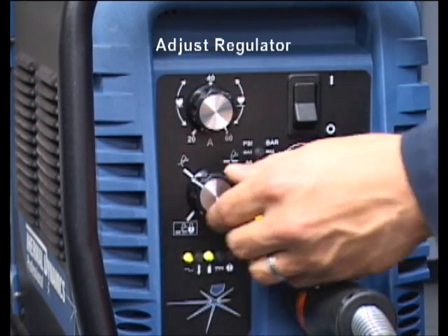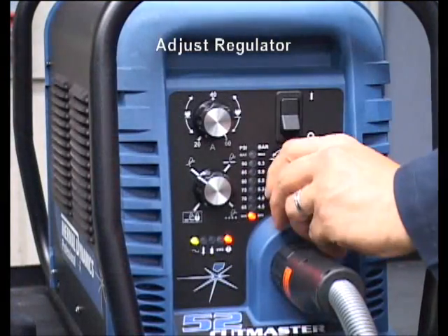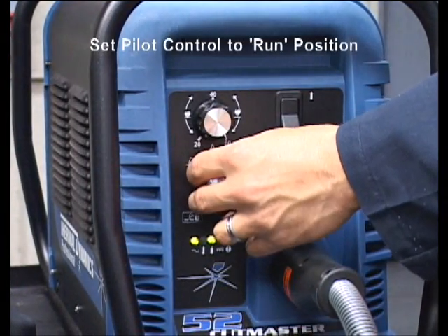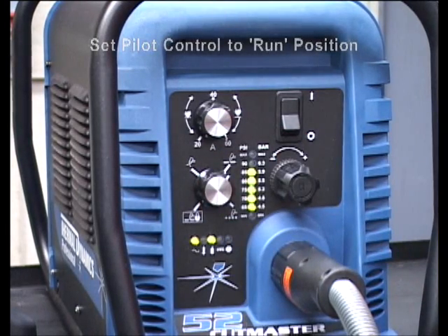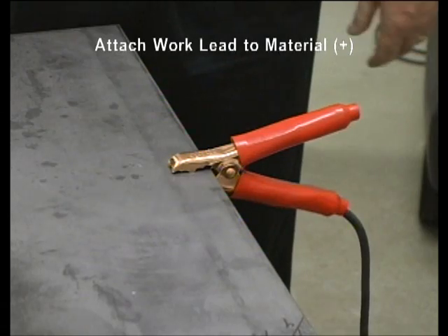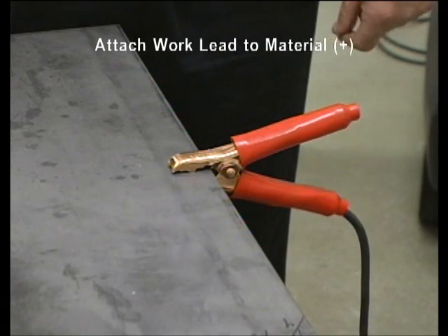Adjust the regulator knob to the recommended pressure indicated on the cover label. After the air pressure is set, return the run/latch/set auto pilot switch to the run position. Attach the work lead to the material to be cut. The system is now ready to cut.